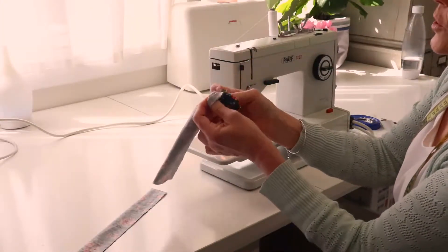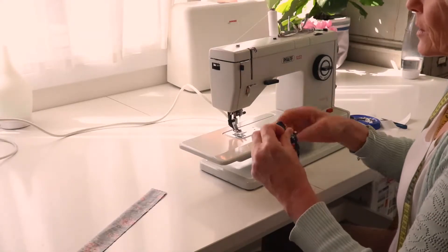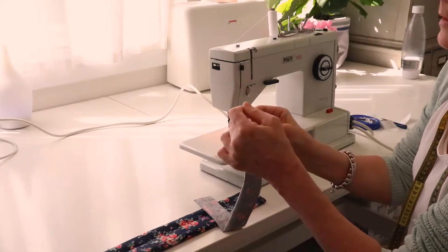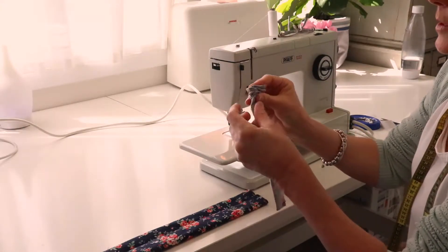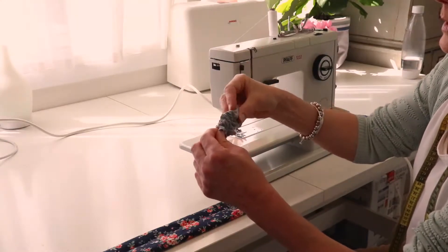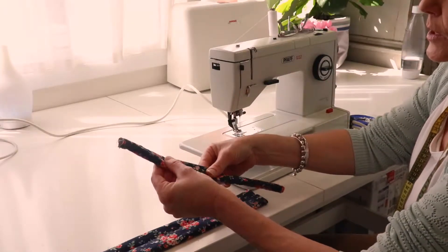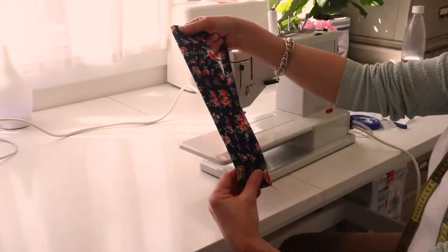With the wider piece you should be able to turn it through just with your fingers. The narrower one you'll probably need a safety pin. Put the safety pin through one layer and then push it in, scrunching the tube up onto the pin, then pull it through from the bottom. Once both are turned through, press them nice and flat with the seam running down the middle.